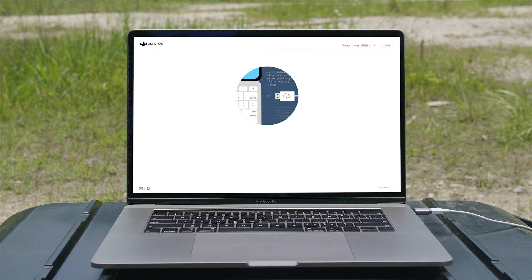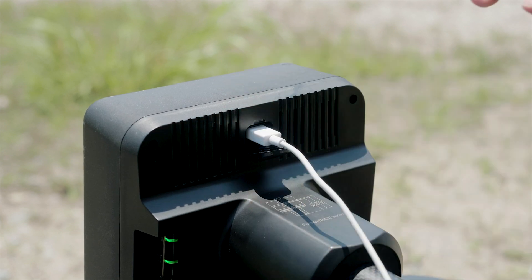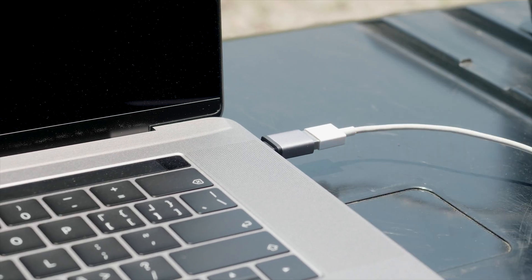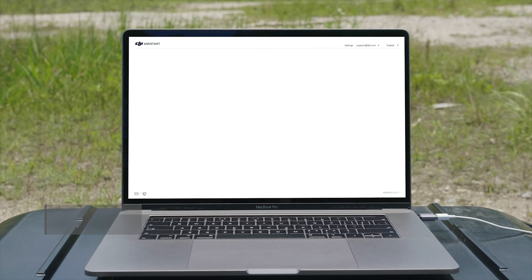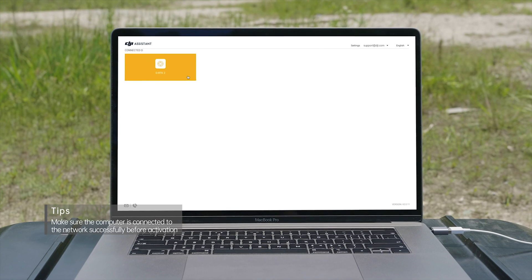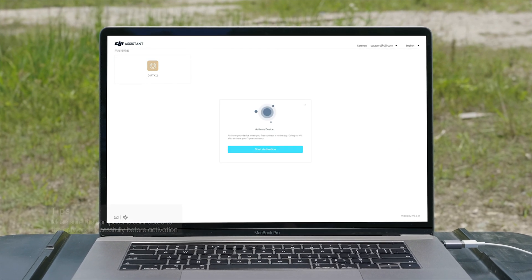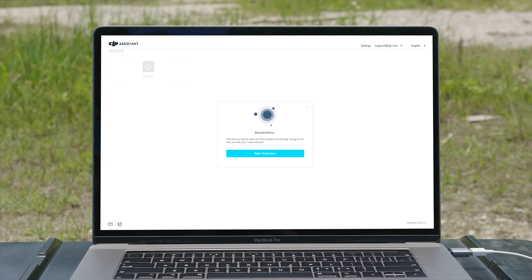You can also activate the mobile station on PC. Use the USB-C cable to connect the DRTK2 Mobile Station to your PC. Open DJI Assistant 2 for Matrice software. Click the DRTK2 High Precision GNSS Mobile Station for Matrice Series icon and click the pop-up window to activate.